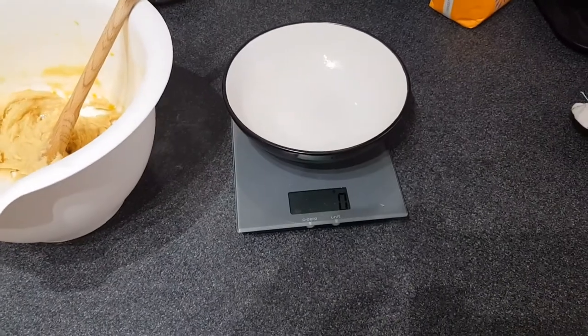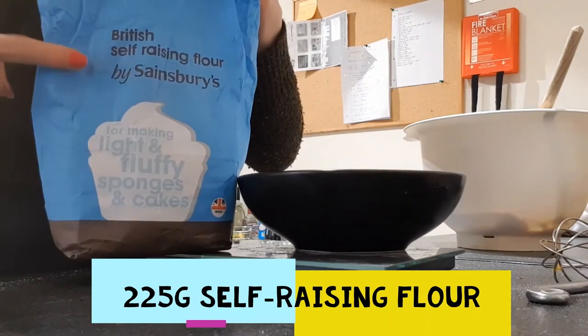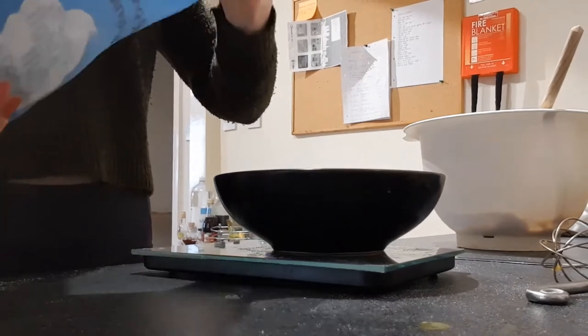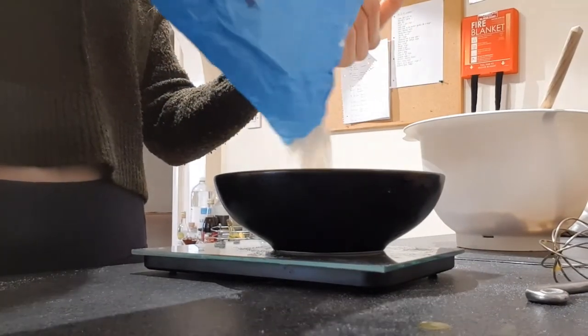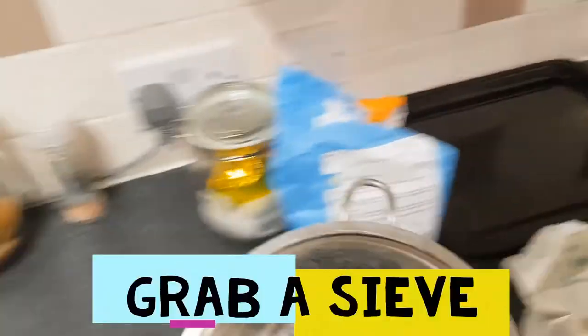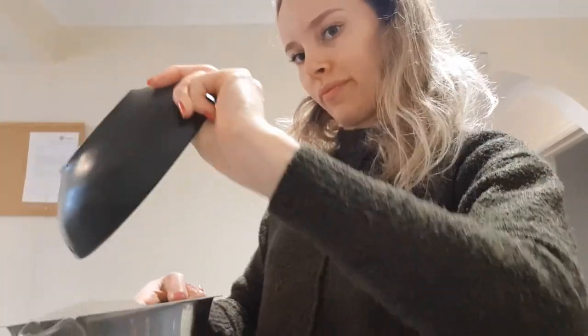Now you've got a nice mixture all creamed together, it's time to weigh out your flour. You want to weigh out 225 grams of self-raising flour. Once this is all weighed out, grab your sieve and sift the flour into the main mixing bowl. We're sifting the flour because it makes it nice and light, which makes it so much easier to form the dough.